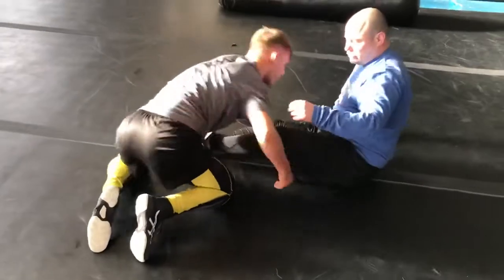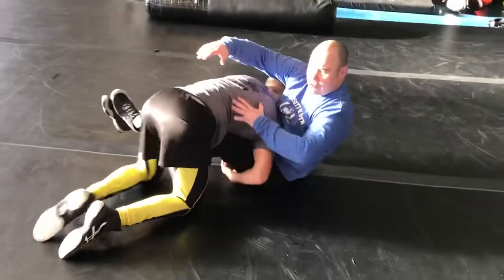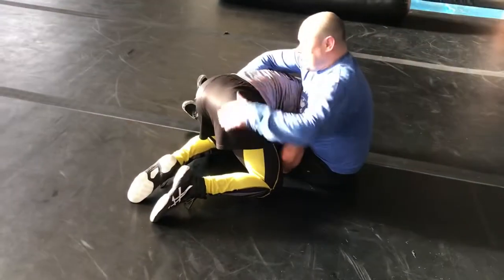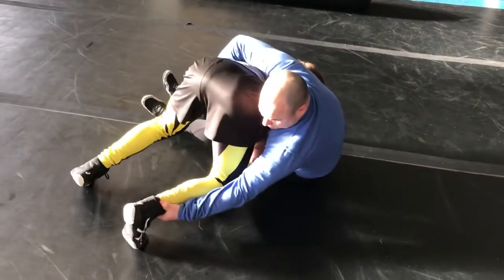Same thing with the second one too. You want to trap and hold. So a lot of times you have to take him down, come up here, you're going to come back up here. If he gets his hip up high because he wants to try to pressure — grab here.